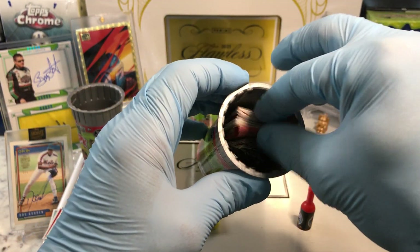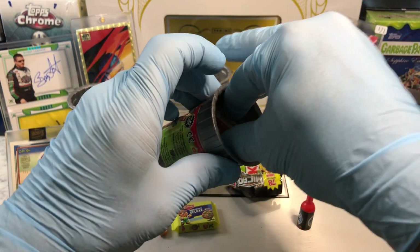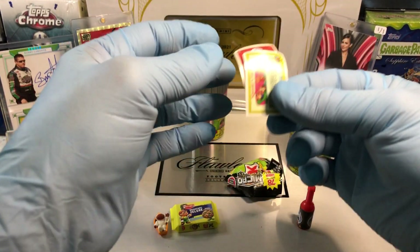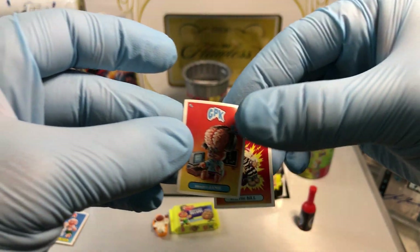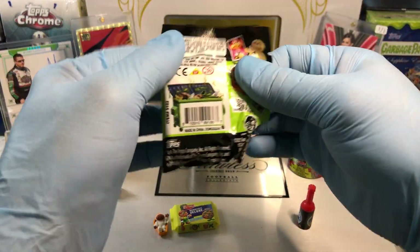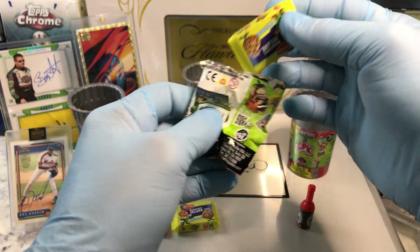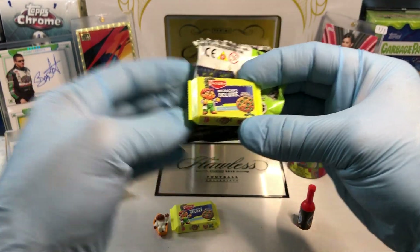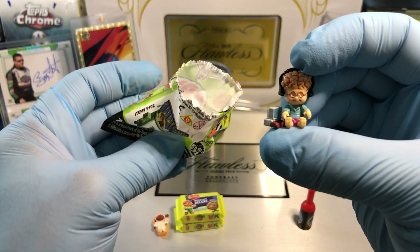Can number three — can number three do it? We should find out. Two cards are Brainy Jamie and Electric Bill. Brainy Jamie and Electric Bill. And let's see what our toys are. We got another Microchips Deluxe. That's two. And our toy is a Brainy Janie.